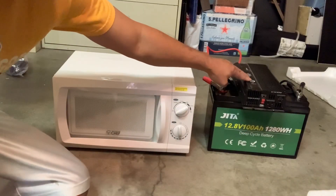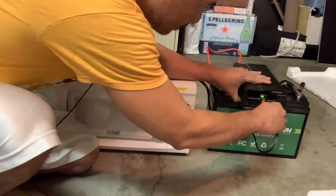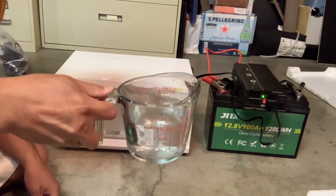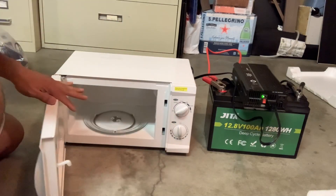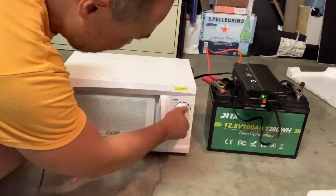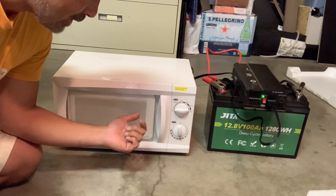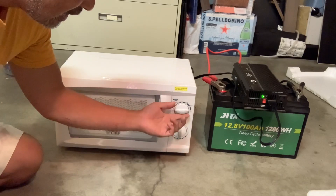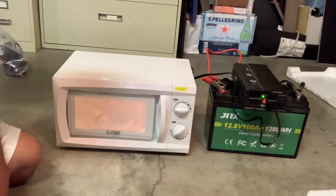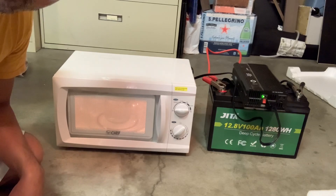I got the inverter plugged into the battery. It powers on, so that's a good thing. Let's see if we can get this thing to boil some water. I got about 12 ounces of water. The power settings are: low, defrost, medium low, medium, medium high, and high. I think that's really good, because if you don't have a big battery you might need to adjust that — maybe if I put it on high it might blow the fuse. It's not tripping, so that's good. I put it in for two minutes. Let's see if this water boils.